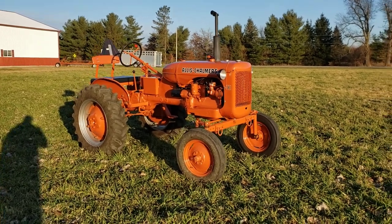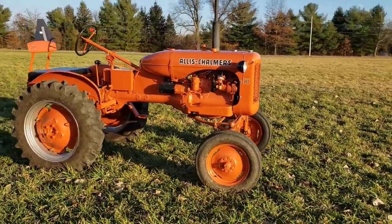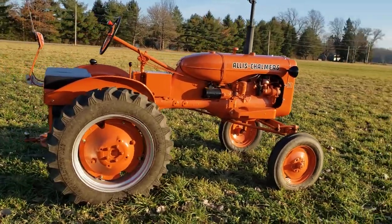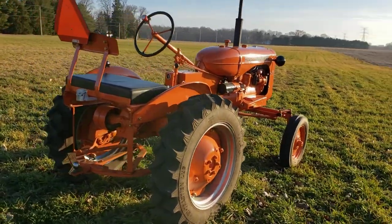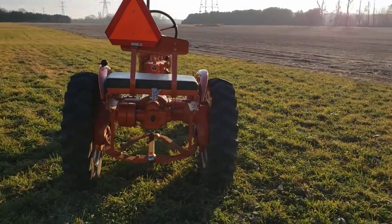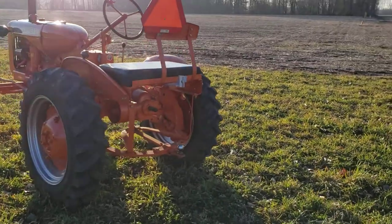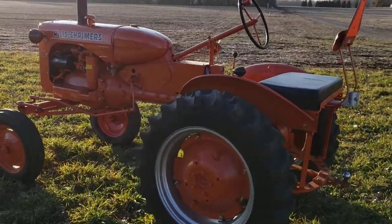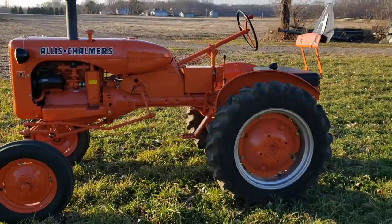This is my 1955 Allis-Chalmers B. I've had this tractor since early 2012. I used it for several years, then began restoring it in 2015, around October, and ended up finishing it the summer of, I believe, 2018.